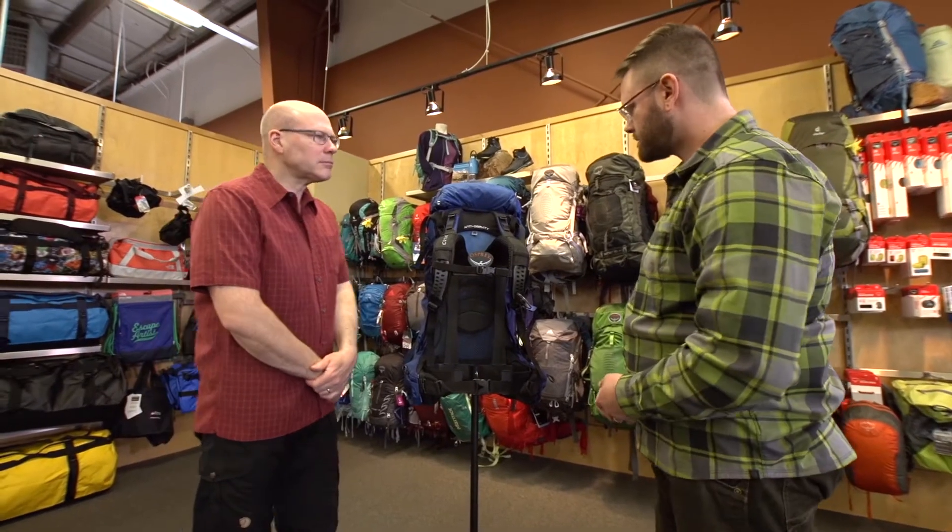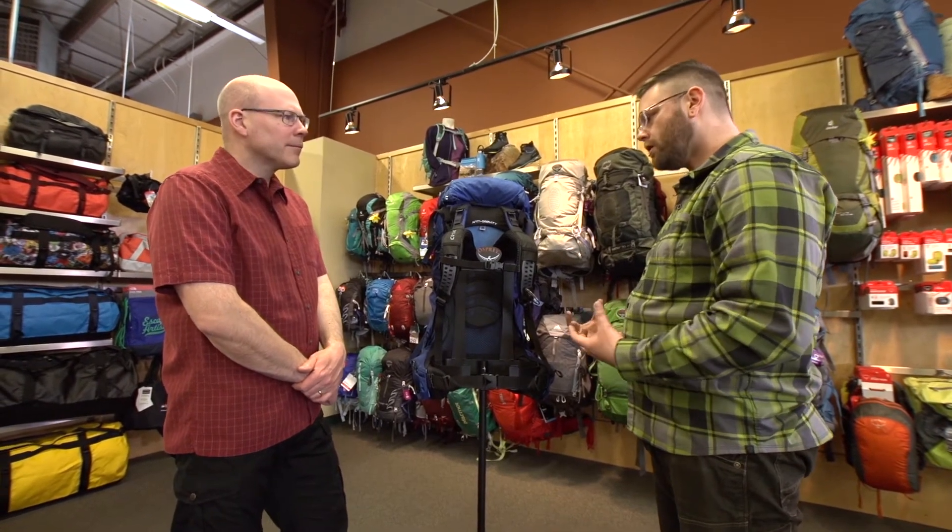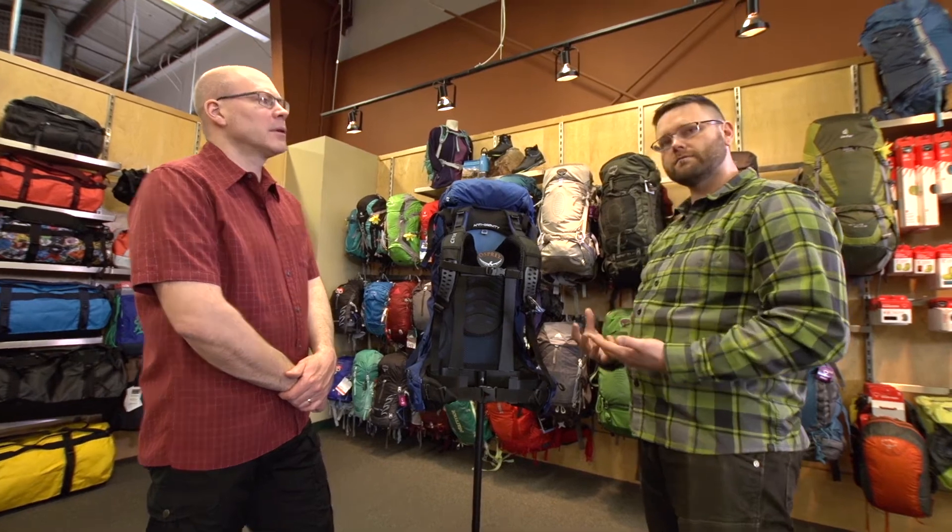The Osprey packs are all adjustable so you can do that micro-tuning and really get it sitting nicely. If it's too small, you're going to feel like it's very tight and pulling on you, and if it's too big, it's going to sag and you're not going to get the support that you need.